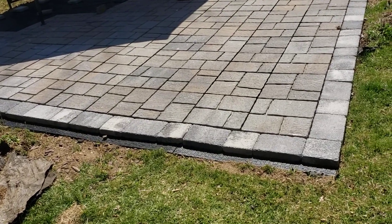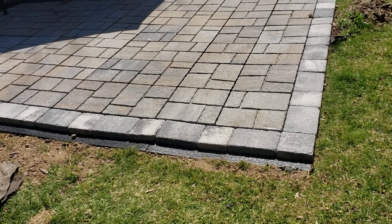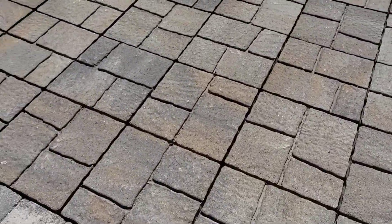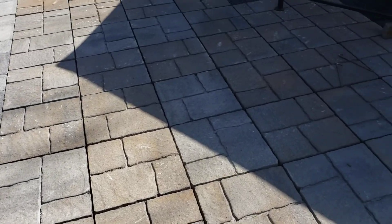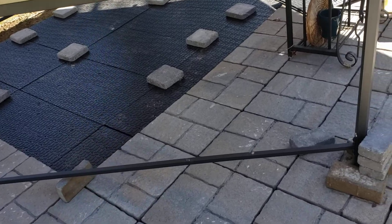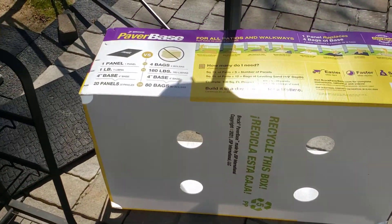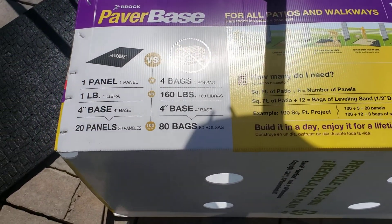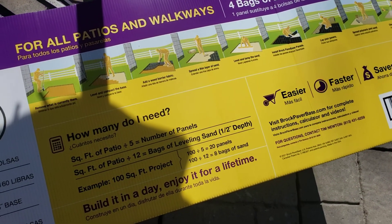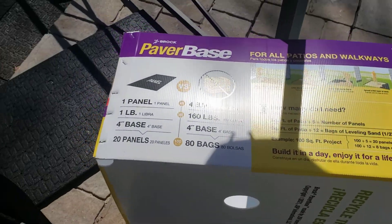Hey guys, anybody into do-it-yourself stuff who want to make a little patio or walkway in your backyard or front yard? Check this stuff out — there's a Lowe's nearby. Look what they have: paver base panels made by Brock. They eliminate a lot of sand and rock that you would normally use at the bottom of pavers. They're about $10-11 a panel. This is what the panels look like.